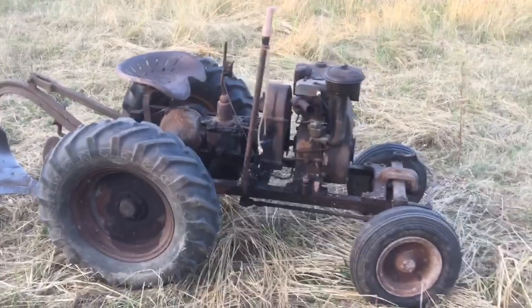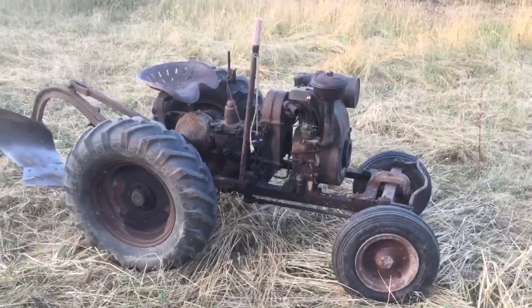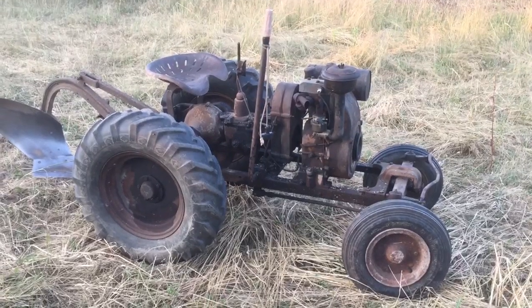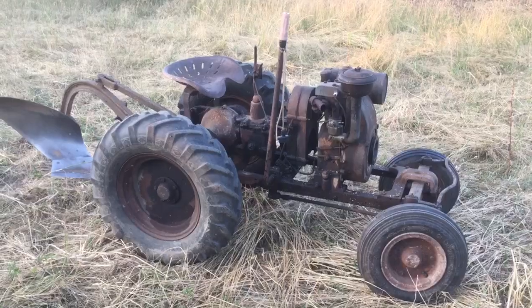I had another carb laying here, so it's got the top of the original carb and the bottom of a different one, with a good jet in it. And she purrs like a kitten now.